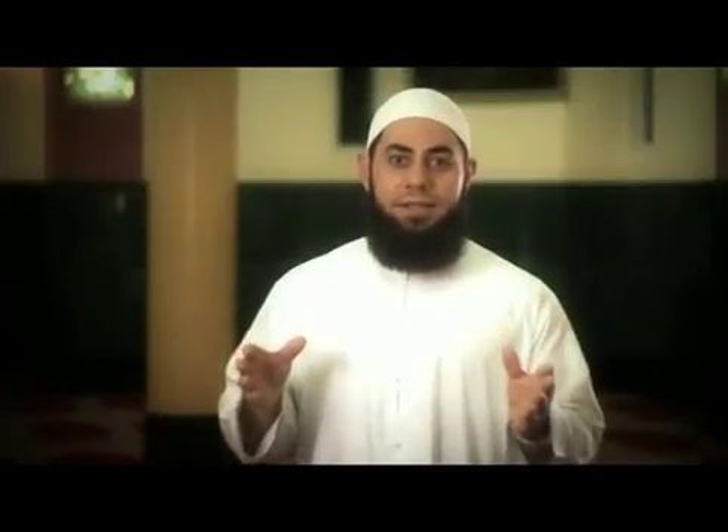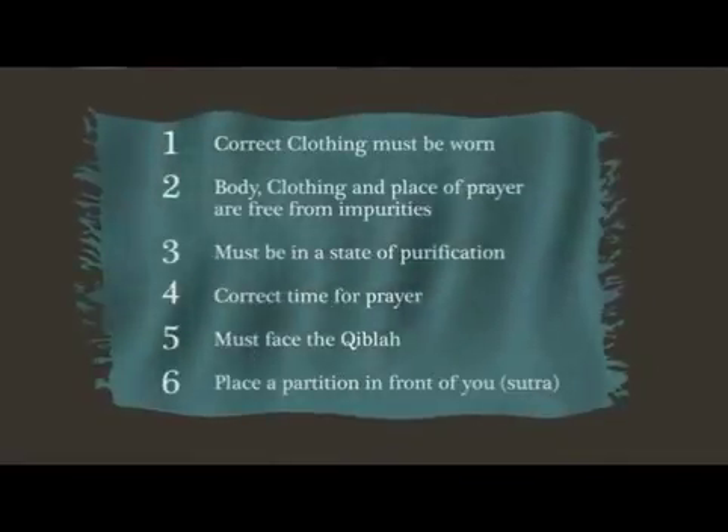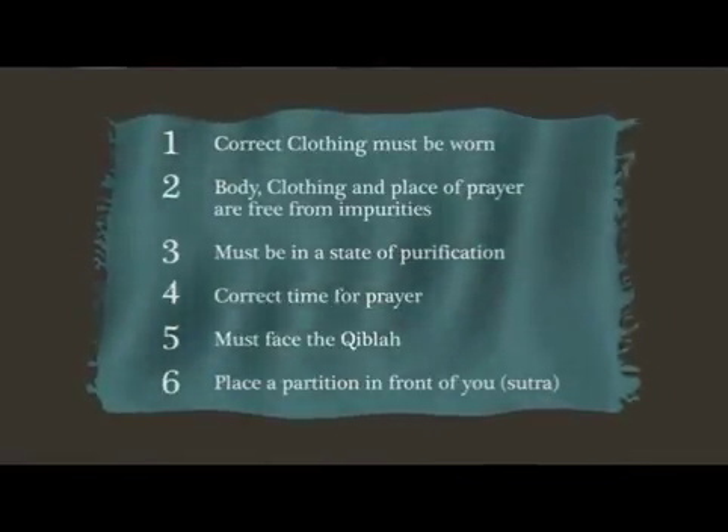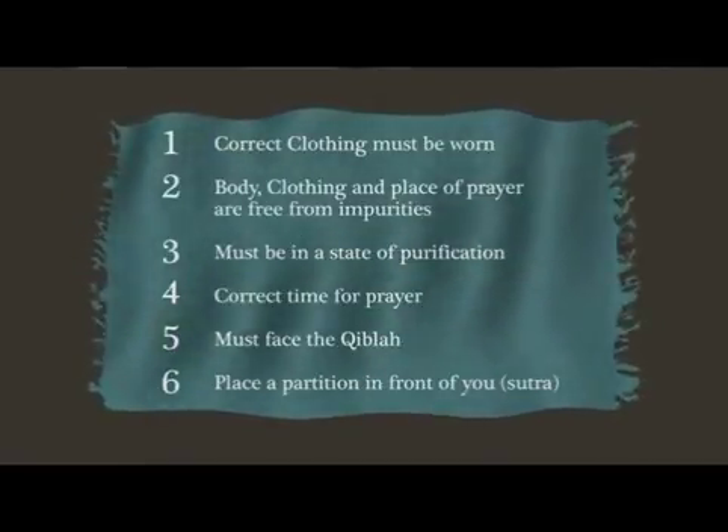The sixth and final prerequisite applies to when you are praying alone and in an open area — that is, to pray with a partition in front of you, known as the Sutra.